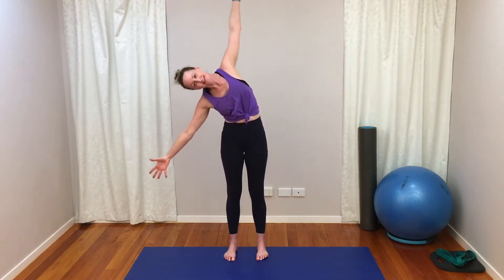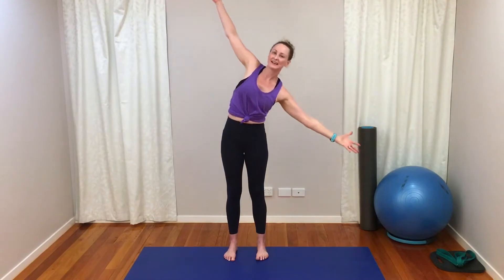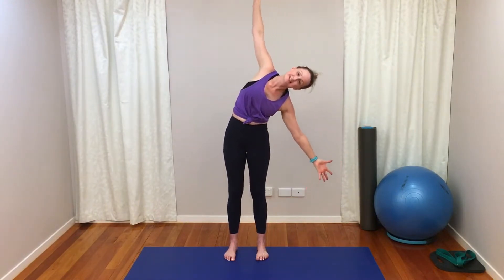Nice and smooth. Moving into our rotation — palms to face the ceiling, bend the knees, double twist. Other side. Unwinding our spine, hopefully not feeling too bad.